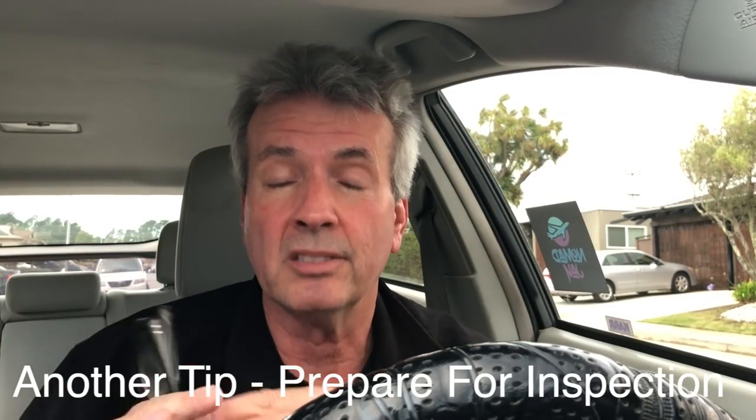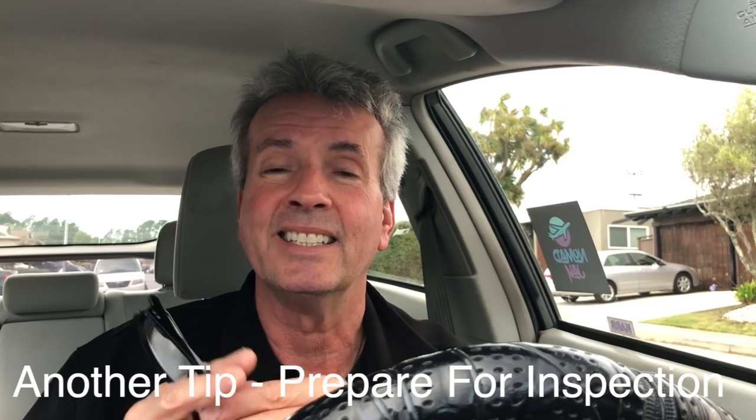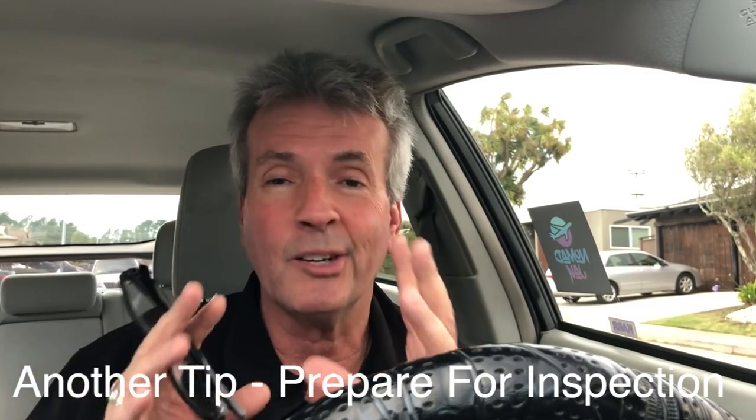One last tip: prepare for your inspection so you don't fail and have to come back, because that wastes your time. Last year my rear windshield wiper was worn out and they failed me — I had to go to an auto parts store, buy a new blade, put it on, and go back. So make sure your tires are in good shape, your brakes are in good shape, all your lights are working, and you should have no problem passing.